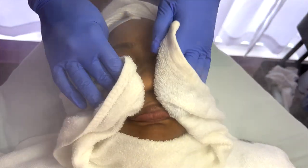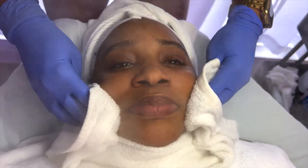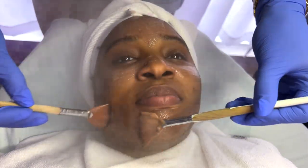Using this hot towel, I am removing any residue of the cleanser and making sure that her skin is nice and prepped to begin the next part of this facial.